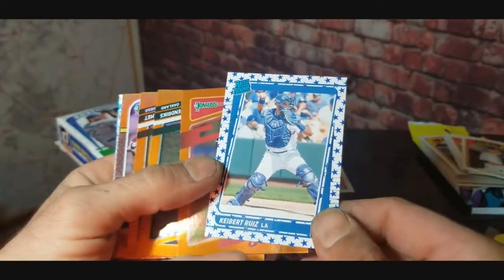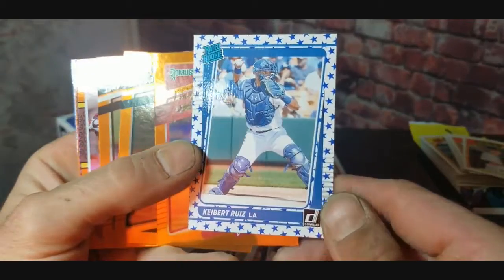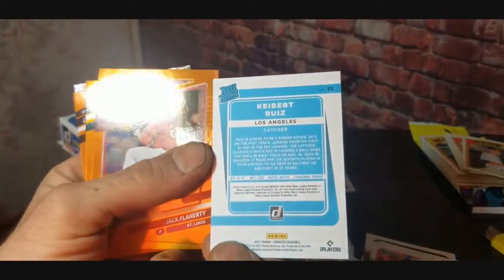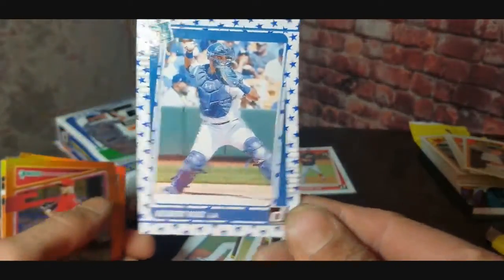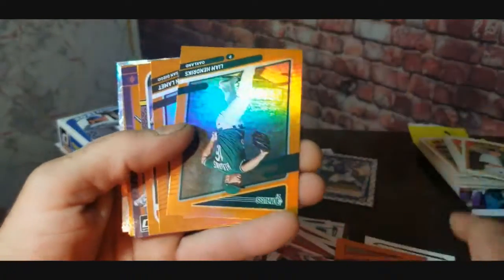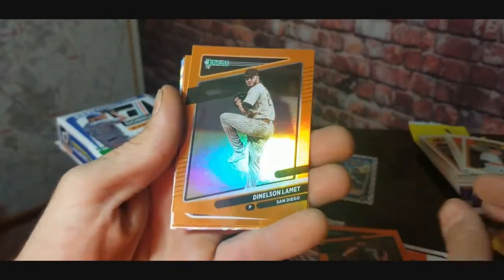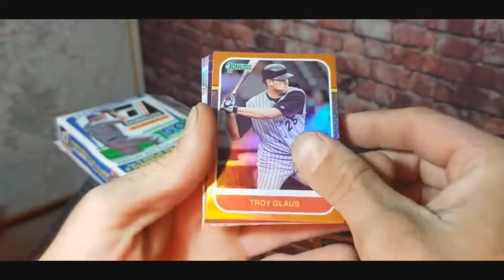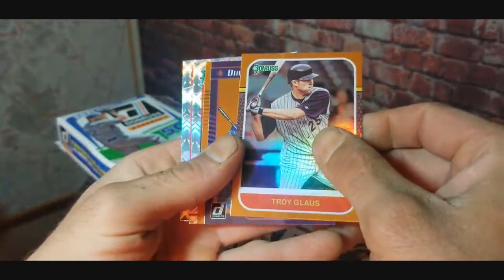Uh oh, we got something here! What is this? We've got what looks like the stars parallel version rated rookie of Kerbert Uez. It's not numbered or anything — number 52 in the set — but still a pretty cool little parallel. Stick that to the side. Got a Jake Flaherty. William Hendrix, Denson Lamont. Come on — we got one more try. Troy Glaus.